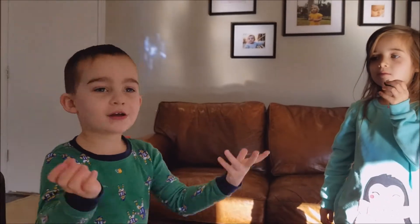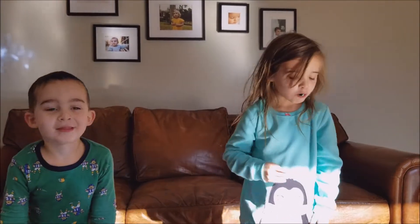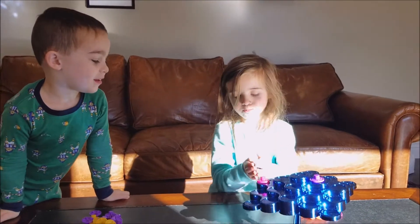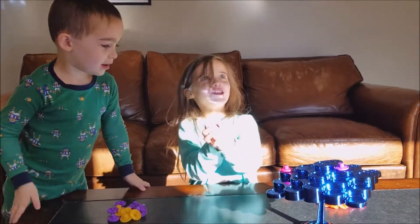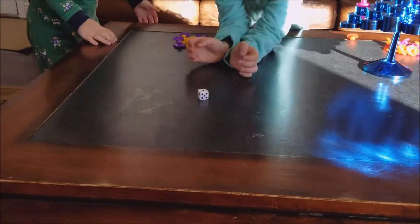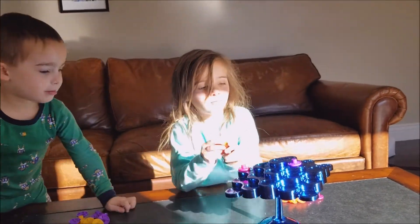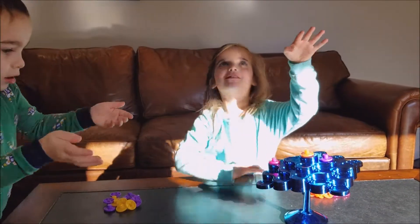And then it just takes a look. It's a little shaky — I'm shaking. I'm gonna get one. Oh, we're gonna make a big tower!